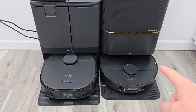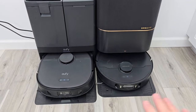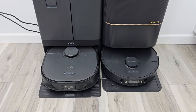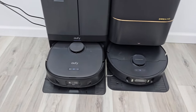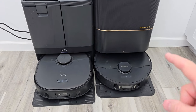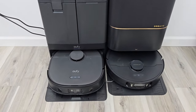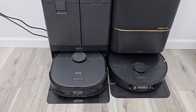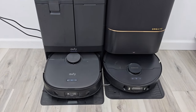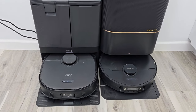The Dream can do one thing the Eufy cannot — it can leave the mop pads back at the base station. Both of them raise and lower the mop pads depending on whether they're on carpet or hardwood floors, but you can set it up in the app so that if the Dream is on carpet, it'll remove the mop pads, leave them at the base station, and go clean your carpet. The Eufy does raise them really high, but if you have tall carpet, they do drag just a little bit.